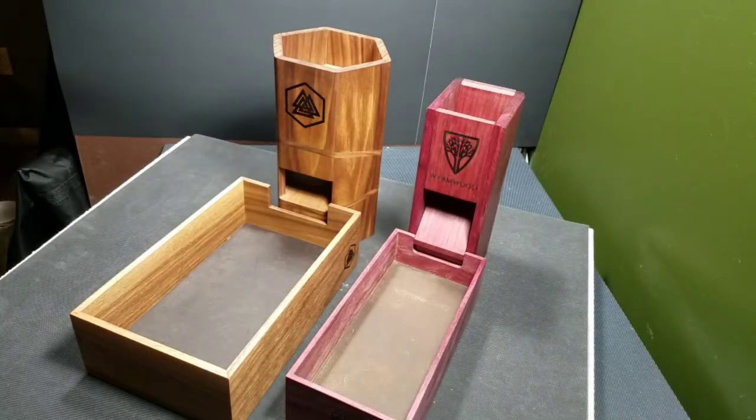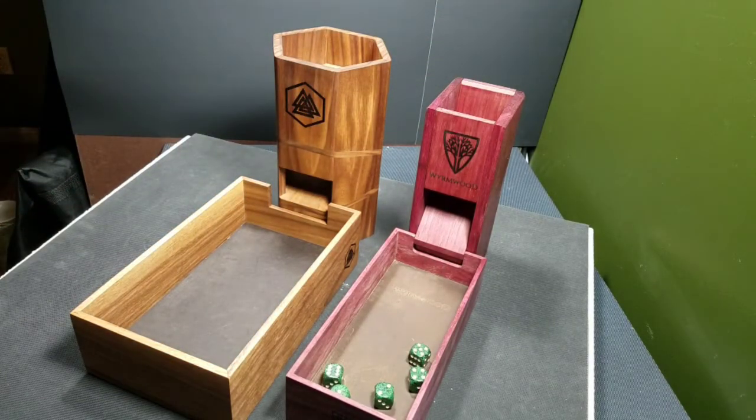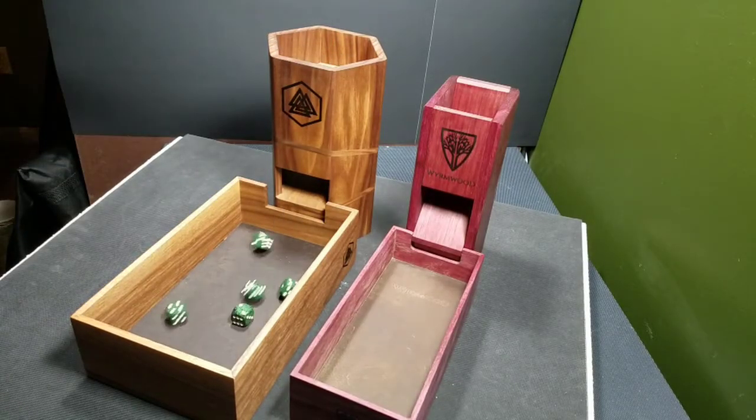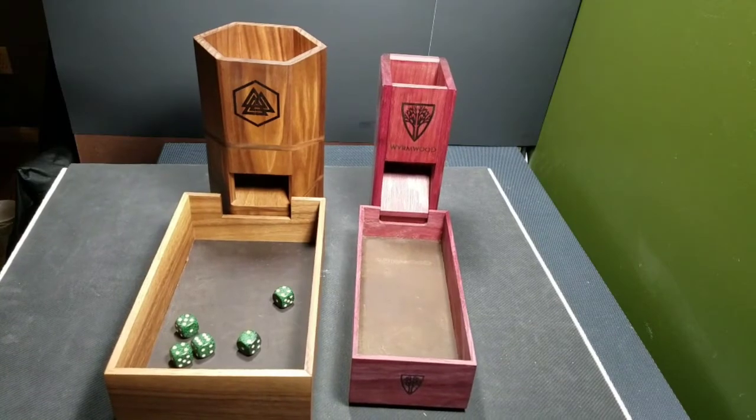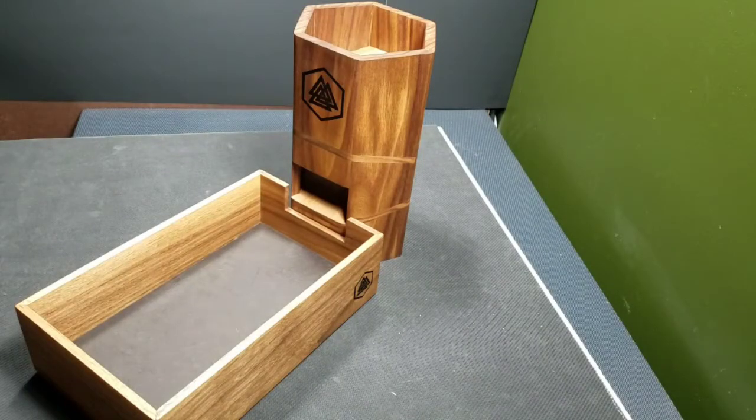I hear you — just shut up Dan and roll dice through it, that's what it's meant to do. I want to hear the plink plink sound and see the dice come out, and this is where I want to compare the two. Starting with the Wormwood tower — pretty fast, and the sidewalls aren't as tall so they won't catch all the dice all the time. Now running them through the Nine Realms tower — a little more control, they don't come rattling out as quick, which I prefer. I'm going to give it to the Nine Realms tower for actual dice rolling, and notice the tray caught all the dice.